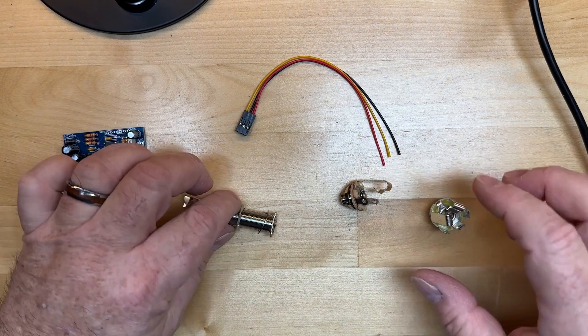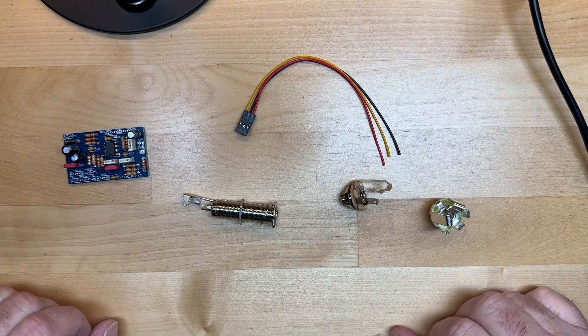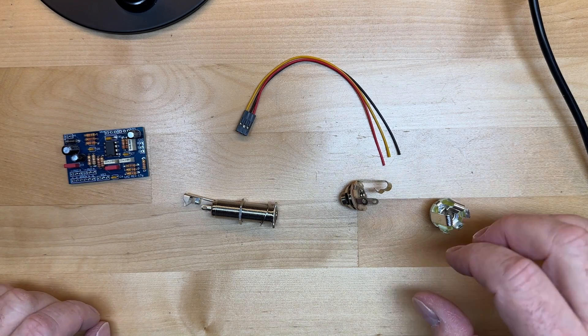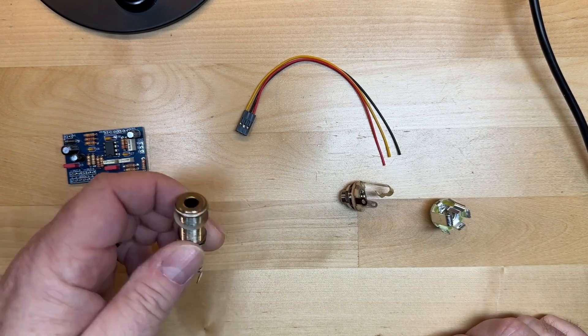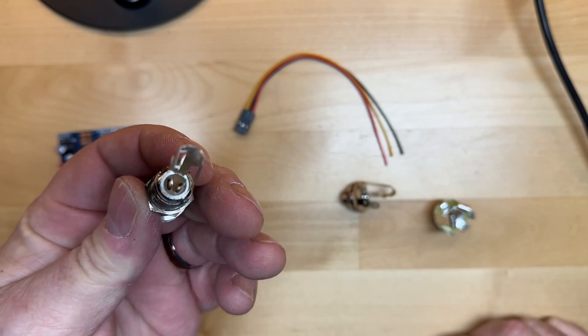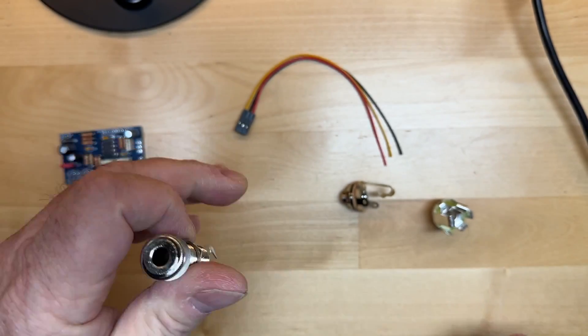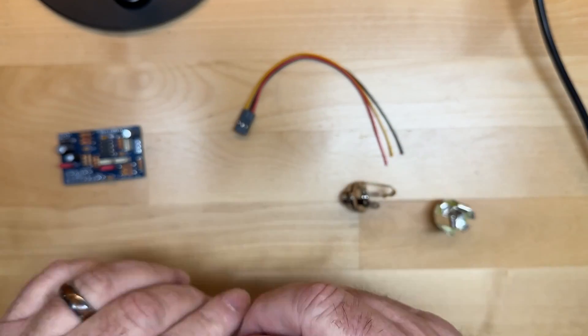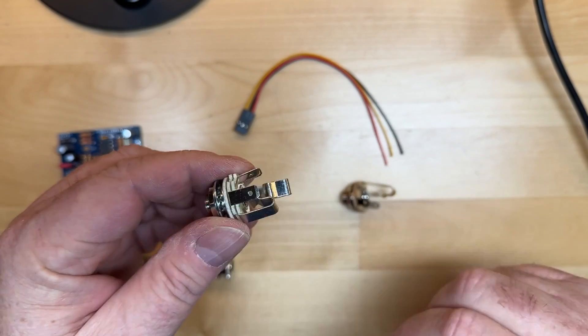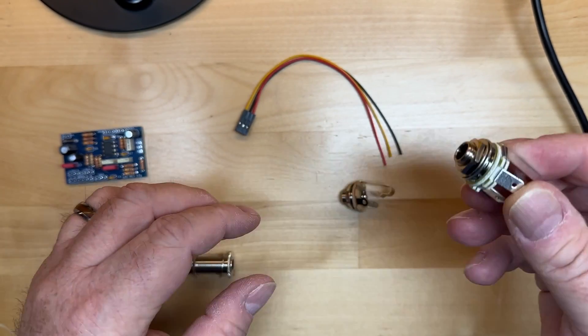Before I do that, I want to talk about the different kinds of barrel jacks and what they're used for, so we have a little bit more context. There are two types of jacks: the barrel jack, which looks like a long threaded sleeve with pins on the back — commonly found in Spectres — and then the standard jack, which is found in most other types of basses.